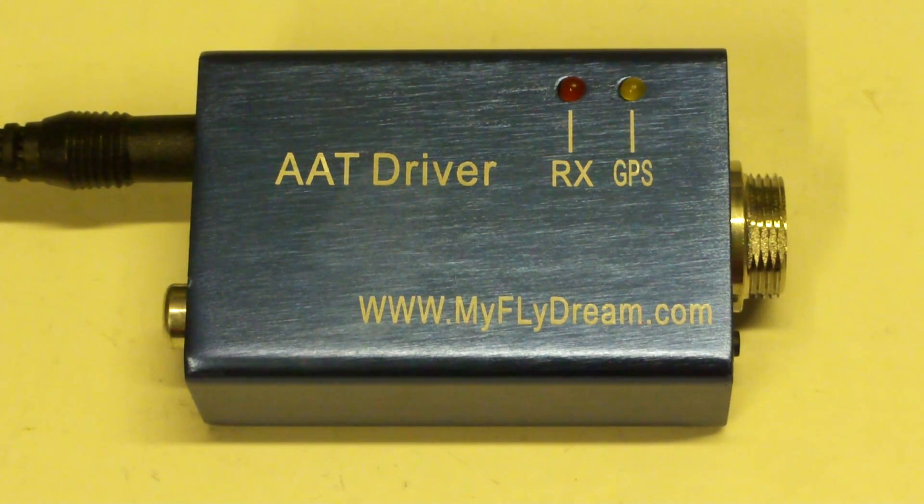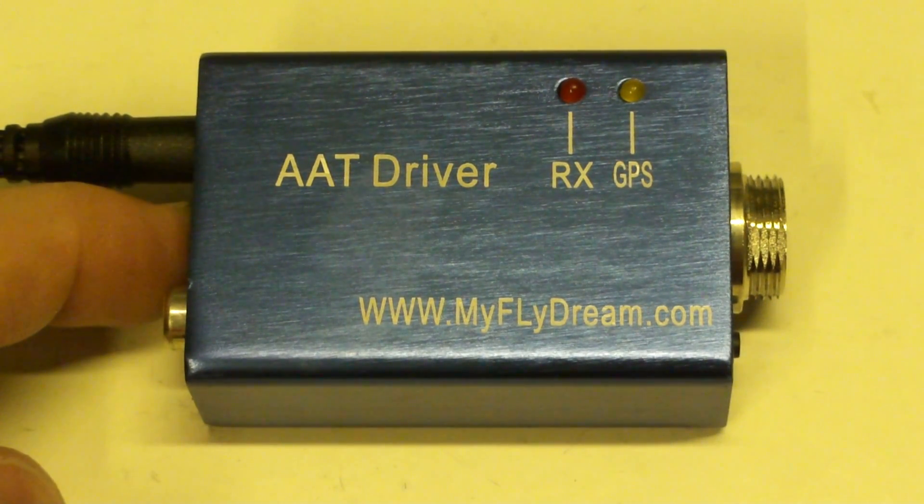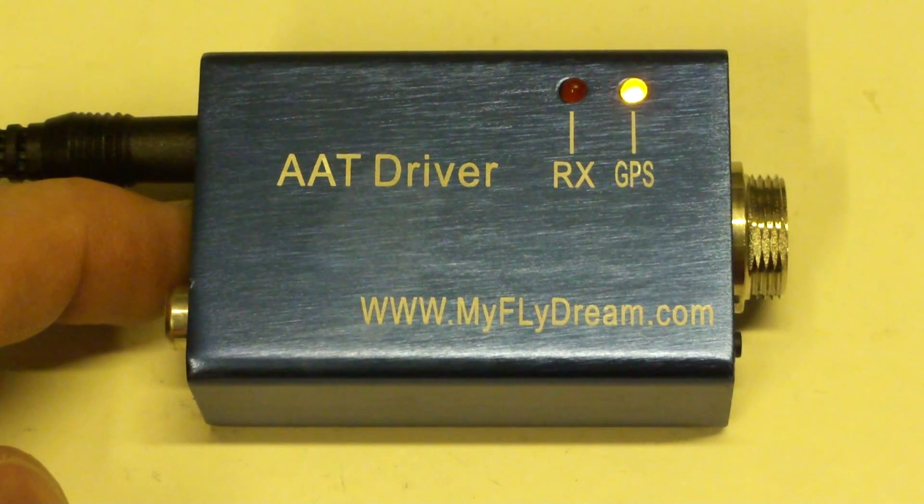How to switch between the two modes on the drive is very simple. You press home and keep it pressed while powering it on. I power it on now and you see the yellow LED flashing. This means it's in high-speed mode.